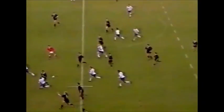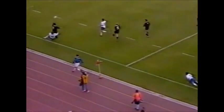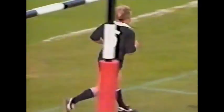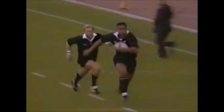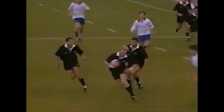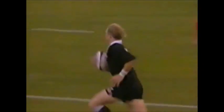Michael Jones to Bunce, floater to Lomu. Lomu again, and he pops it over the top this time, and Wilson is in. Another string to the bow of Jonah Lomu. Michael Jones with it here — that was a very good release to Frank Bunce. The floater over the top to Lomu, and look at this pass from Lomu when he gets it. It's a new one again — a sort of basketball hook shot over the top. Wilson and Jones were up for it, and Jeff Wilson's got it. The skills shown there by three or four players was absolutely superb.